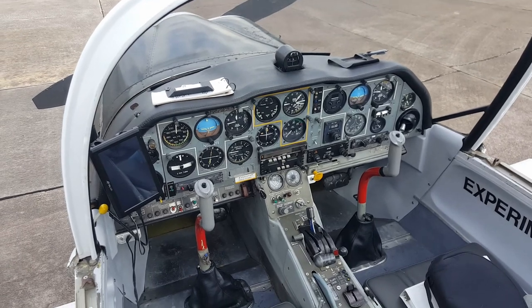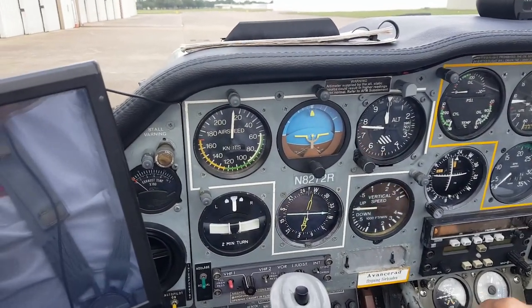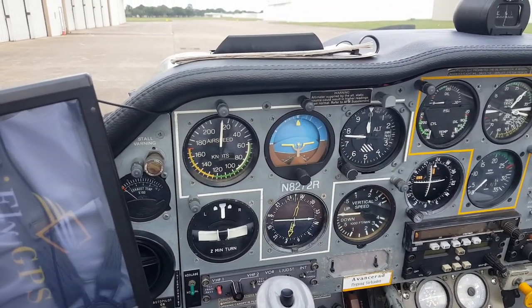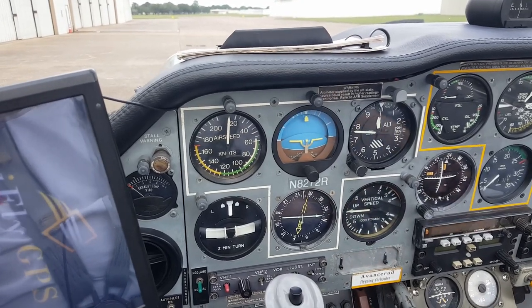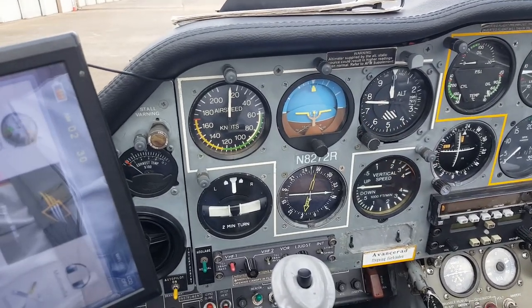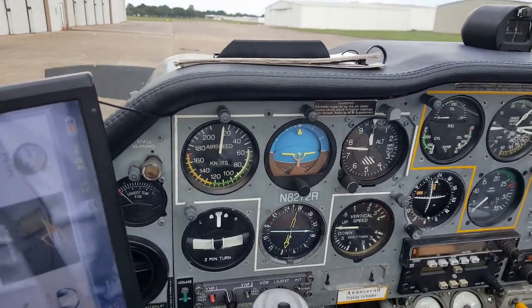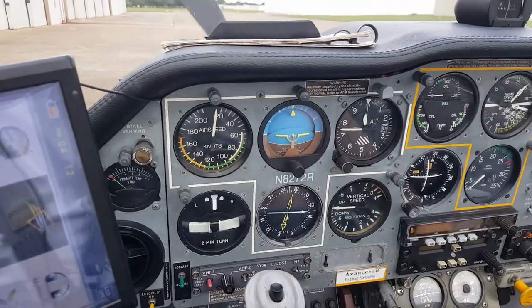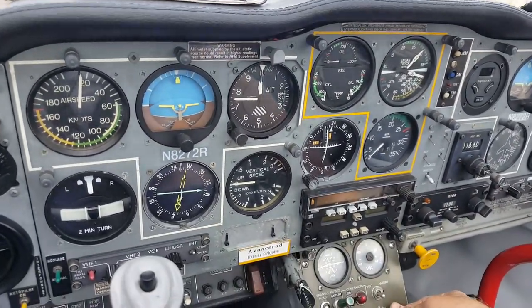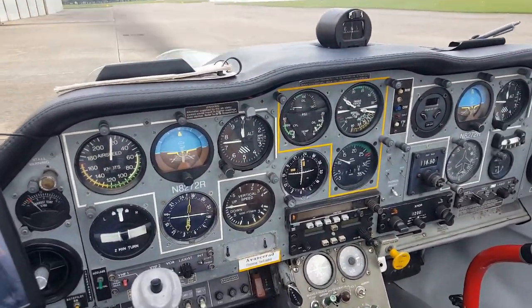That's where the observer would sit, or the instructor would sit, maybe the observer when they were given instruction. This used to be a military trainer, actually, in Sweden. I think I'm about ready to fire this thing up. I'm going to start it up. First thing I do, I prime it a little bit with the fuel pump, and now I give it some gas here, just a little bit, and then start it. And it's firing up — it's running.